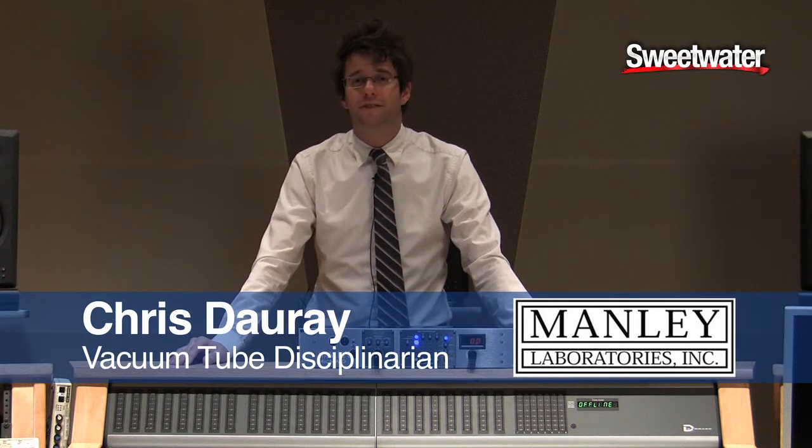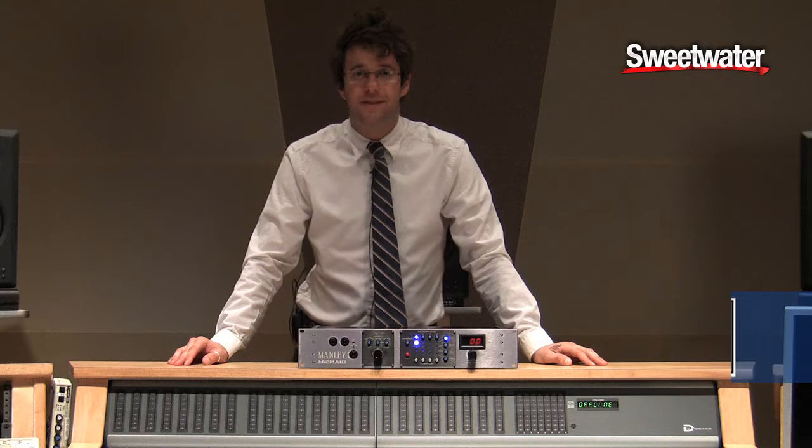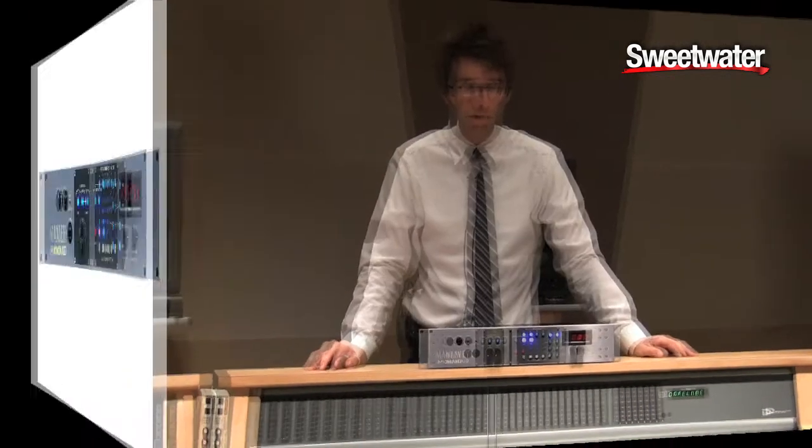Hi there, this is Chris Duray. I'm with Manly Laboratories and I am here visiting Sweetwater Sound. We came in today to educate some of the employees here on our gear, so they will be the most knowledgeable people in the business if you have any questions about our gear at all.